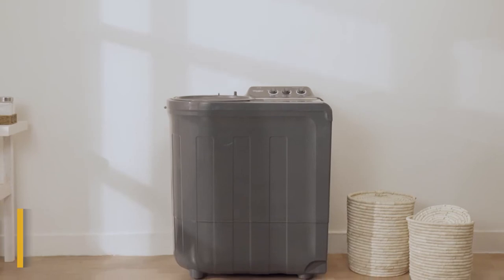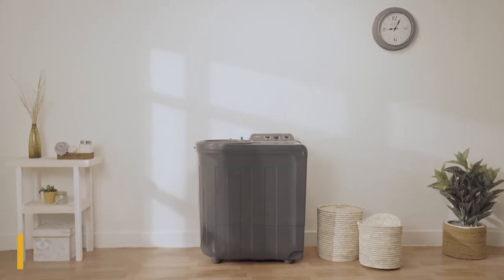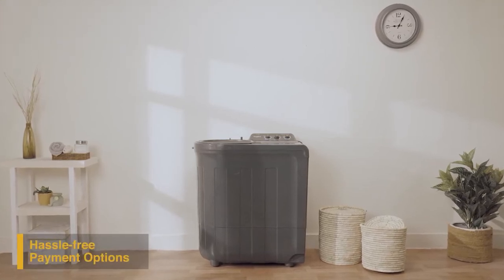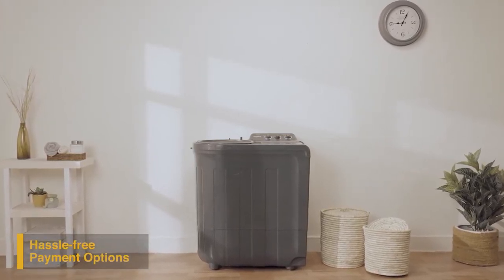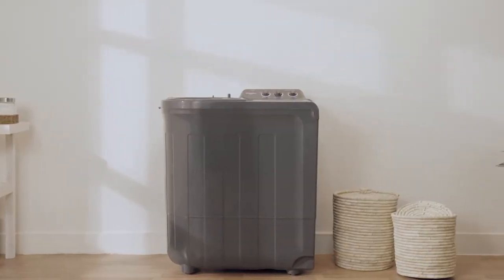It comes with a five-star energy rating, two-year comprehensive warranty, and three-year additional warranty on motor and prime mover. To buy the Supreme Plus range of semi-automatic washing machines online, use your debit or credit card, or pay via net banking. For EMI options, refer to the product page.